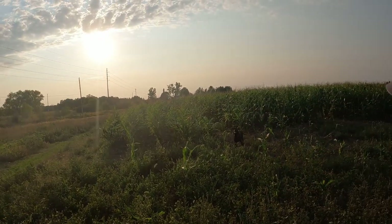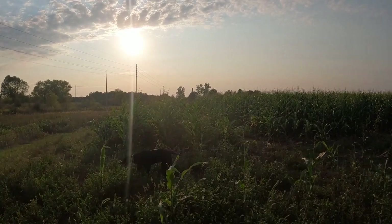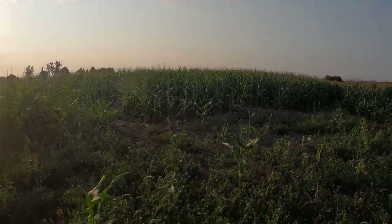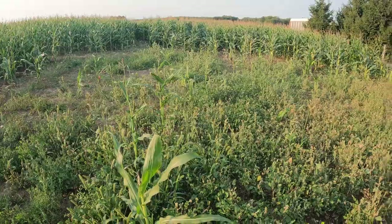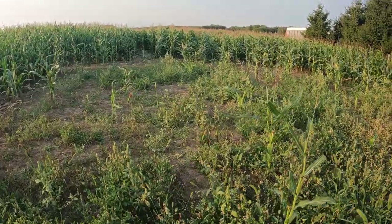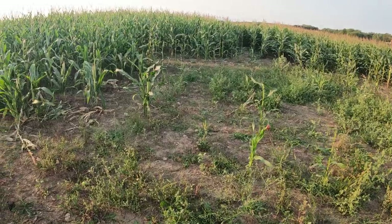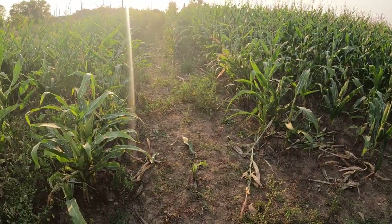Hey guys, welcome back to the channel. It's been about a month and a half, maybe two months since we originally cut the corn maze, and I just wanted to show you our progress on it. This is the whole entrance I showed you last time — it all grew up. You can see the corn grew up, so we're going to come through here again with the lawnmower and just clean it all up so it looks nice.